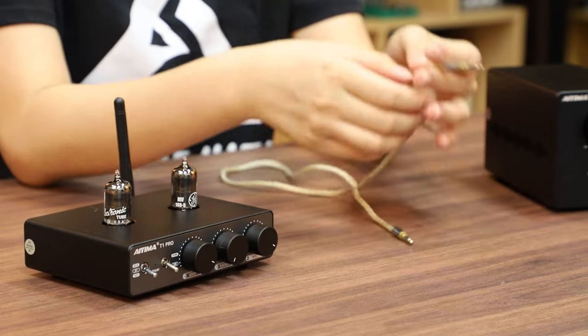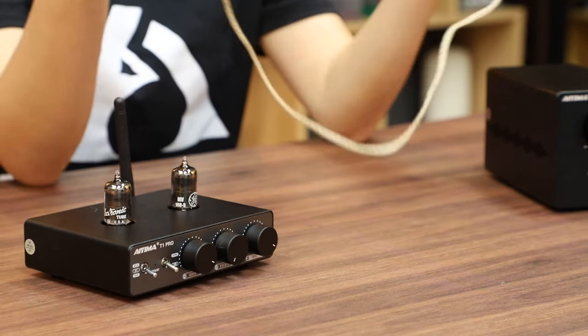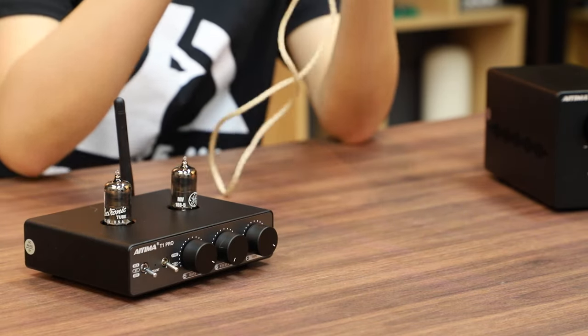Please note: the A70 must be turned off for the trigger to work together. Now let's show how to connect the TAO-V trigger cable. First, we need to prepare our TAO-V trigger cable.